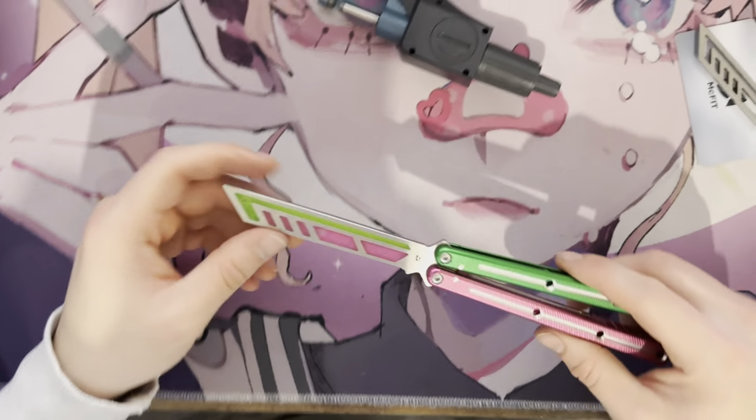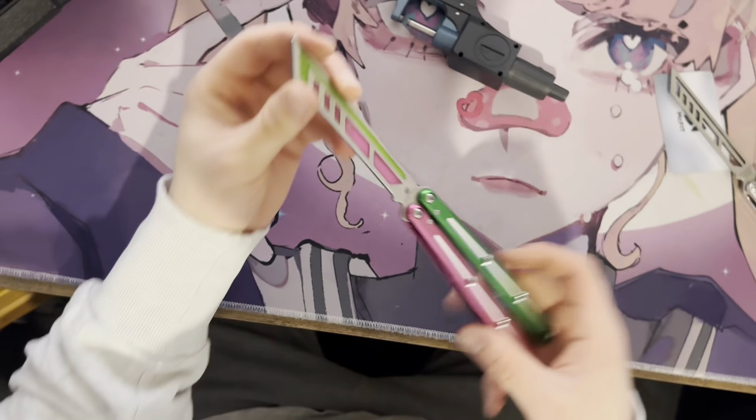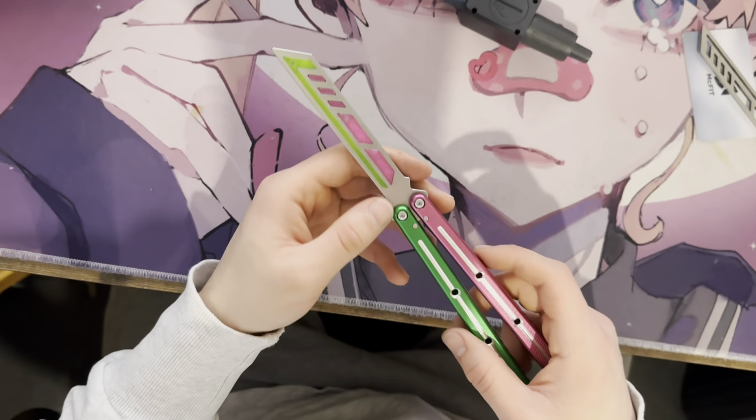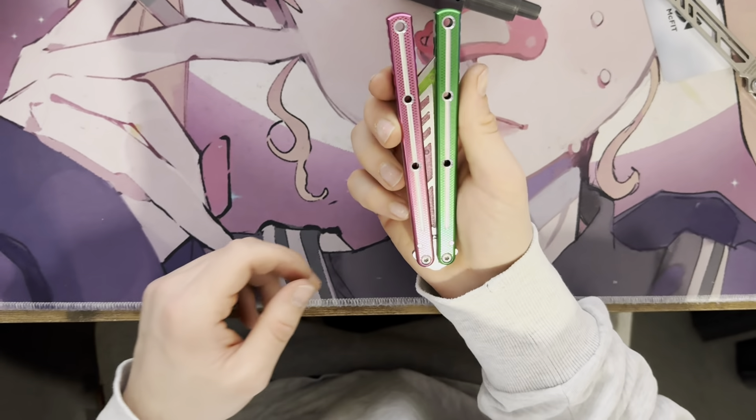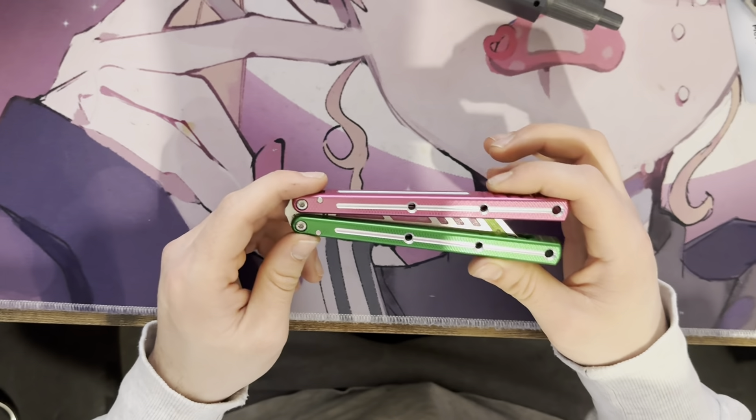And boom, that's how you get the Zippy inserts into your Armchair Kraken. Hope you enjoyed, and just know — it's tough, but you can do it. See ya!